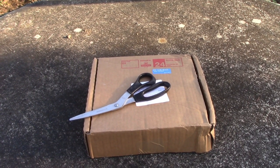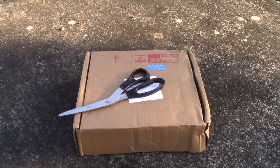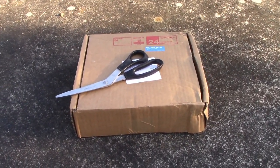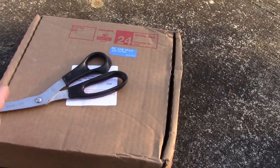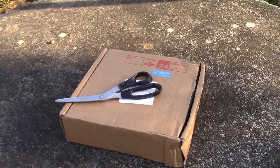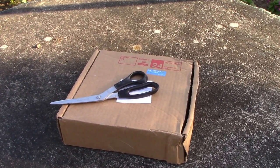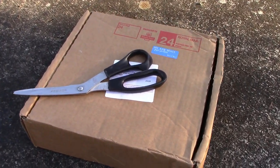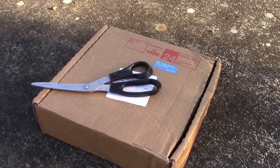Many Irish gardeners are getting into a bit of a panic at the moment because Brexit is about to do its stuff, and that may mean we can no longer order plants from the UK because they won't be in the EU and we will be. So on the back of that, I decided to place a last Dibleys order.